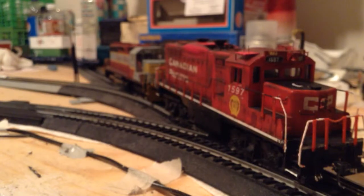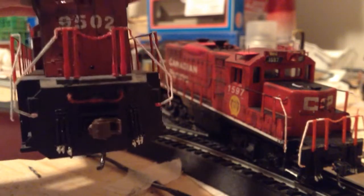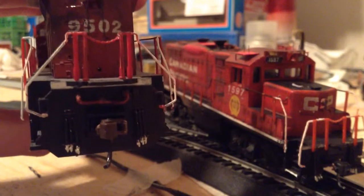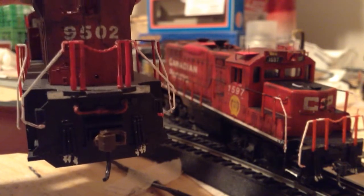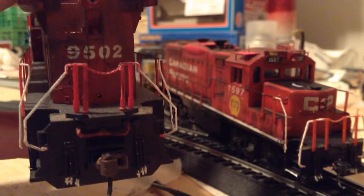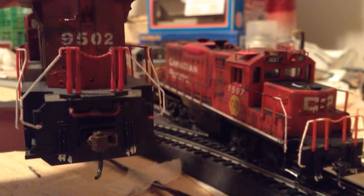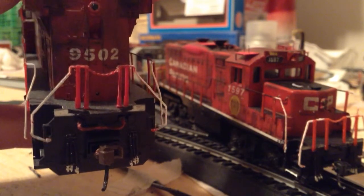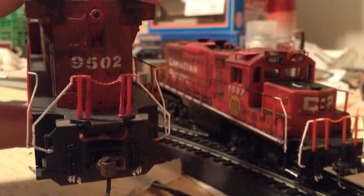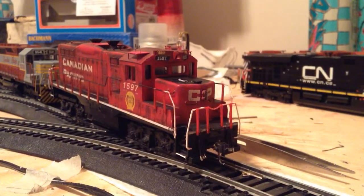I'll show you the rear of it, which I think looks pretty nice as well. Now you might be able to notice on the right — you can see something behind the MU cables. Those are the MU cable holders, which are prototypical for the GE units, most of them anyway. I fabricated some using number 10 staples as I usually like to do, and I'm using those as the MU cable holders. I just stuck the MU cables over top of those holders so they're resting on top of them. They look pretty nice. The AC44 is done — I still have to do the rear of the GP9 pilot.